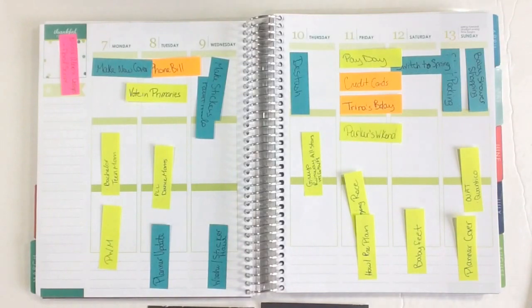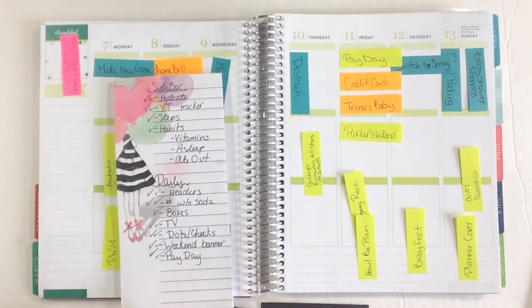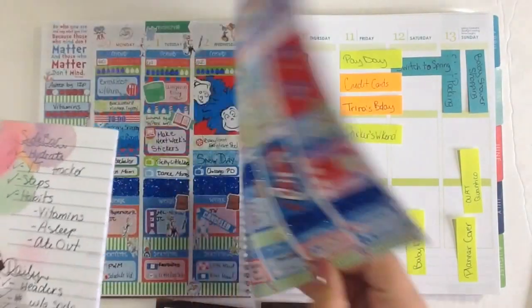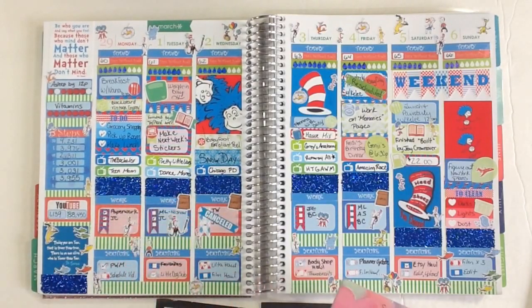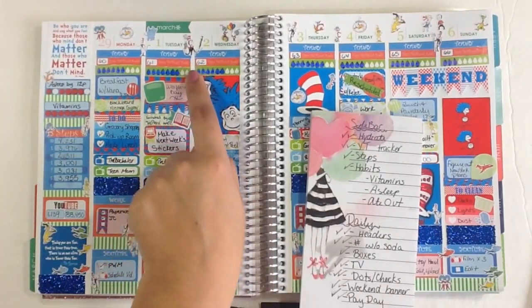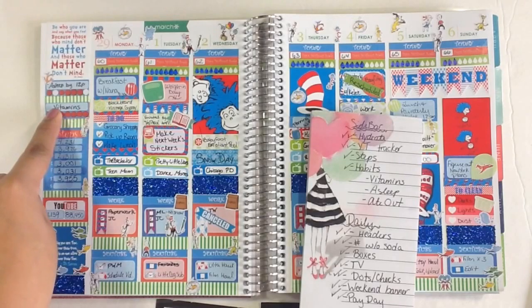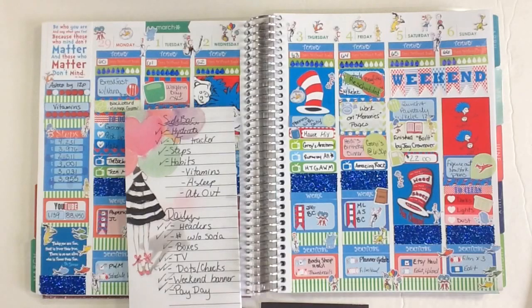I also have another little notepad here that has all the stickers that I like to make sure I have for that spread. I'm using a lot more kits right now and not all the kits have things that I need or want in my layout. So for example, last week I used a kit from Delightful Lemon and I ended up adding in more boxes as well as hydrate stickers from a different page. I made my own habit trackers and my step tracker — there are just little things like that that I want to make sure I have for when I am planning.